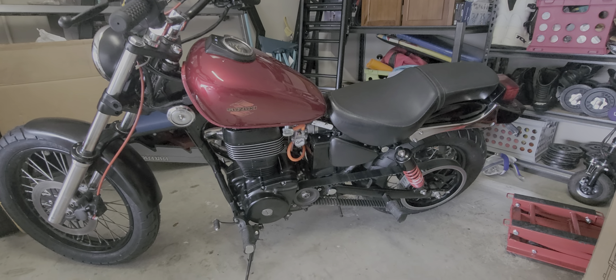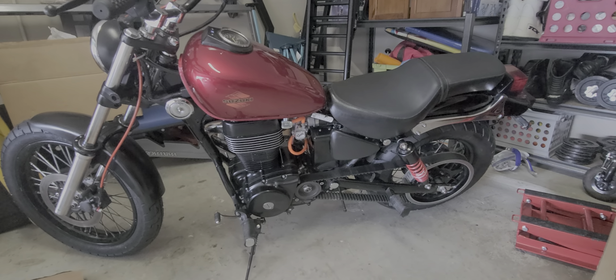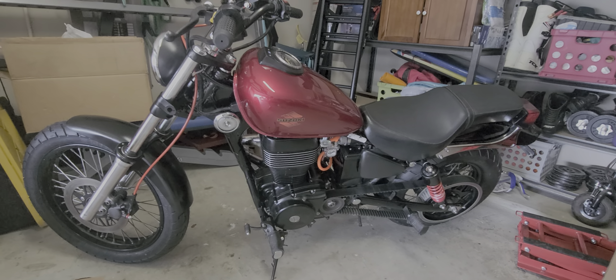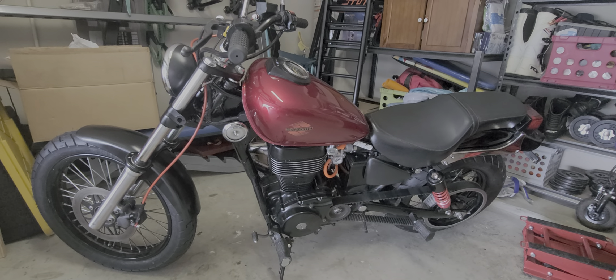All right, here it is — 2017 Suzuki Savage S40 Boulevard. This bike was in an accident and had a lot of damage to it, so I had to replace a lot of the parts on it.